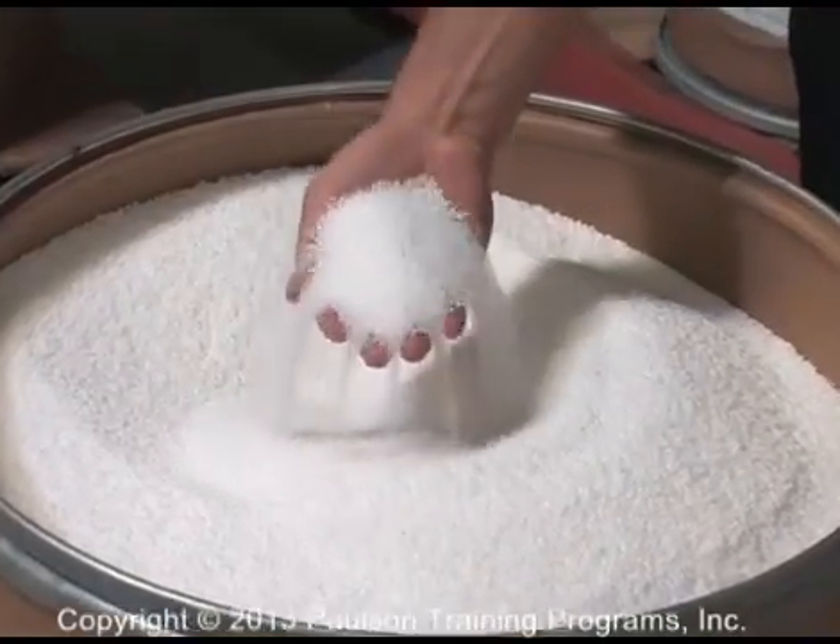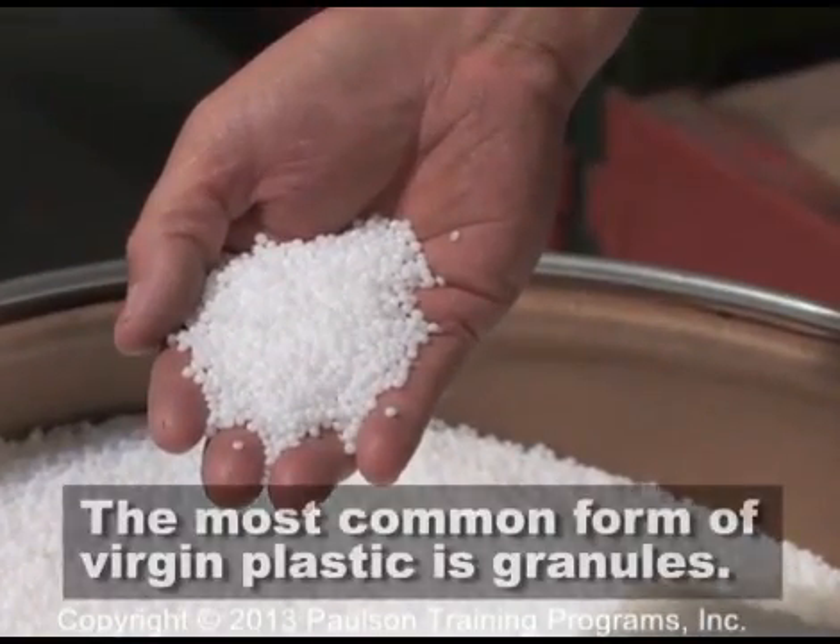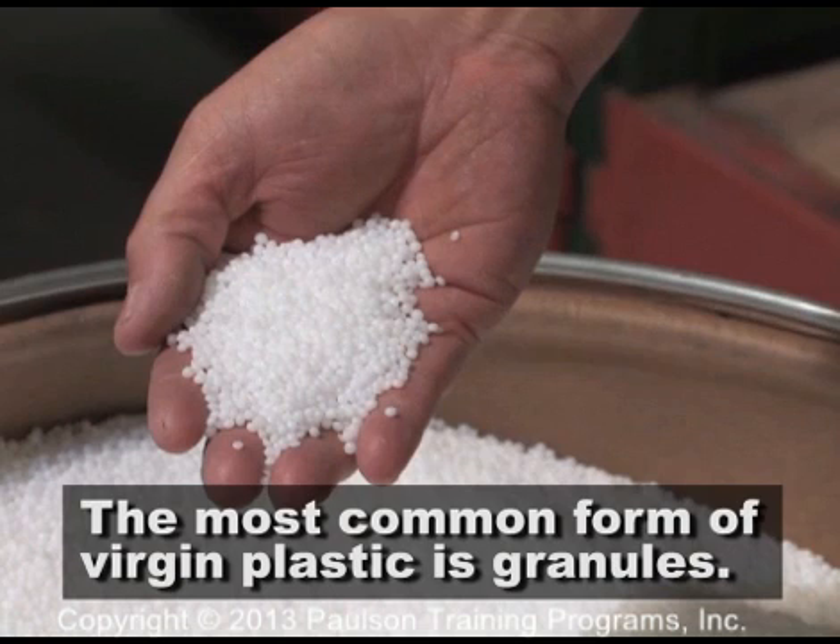Plastic raw material used in the molding machine comes in different forms, but the most common form of new plastic, called virgin plastic, is granules like these.